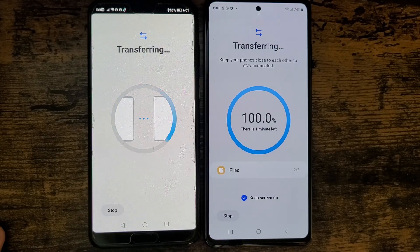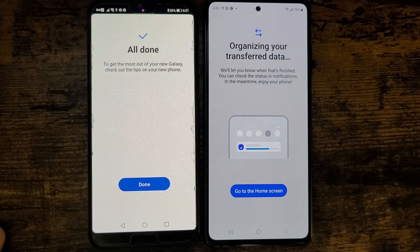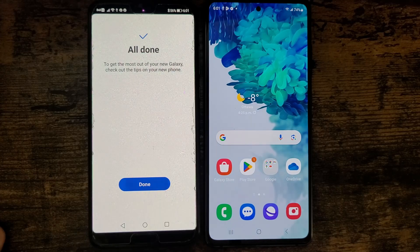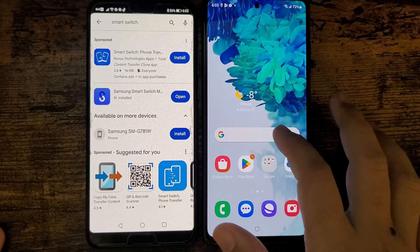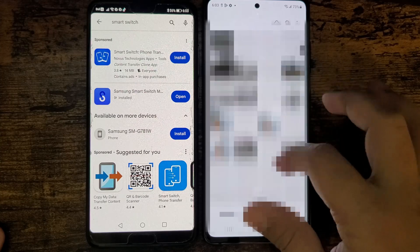The transfer is almost done — it's at 98%. I'm going to go to my home screen and tap done. All the data transfer has been completed. Let's open the gallery and I can see all the pictures have been transferred to my new phone.